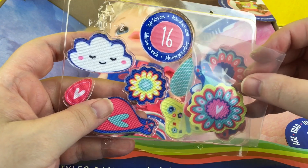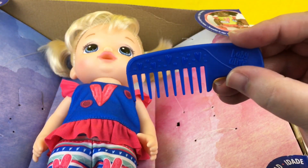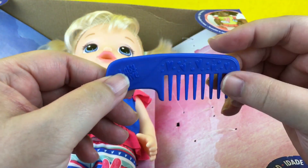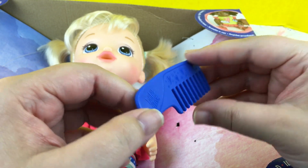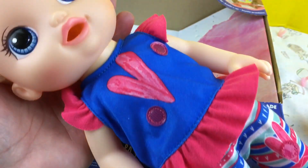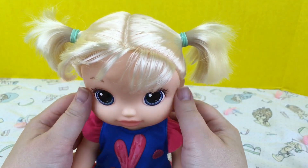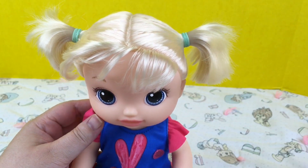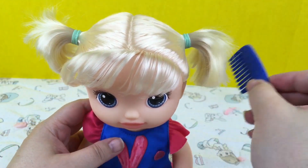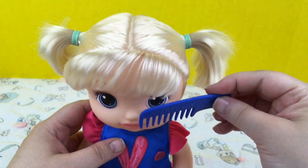There's also a little bag with a few more, and she comes with a little blue comb — it says Baby Alive, it's very cute. Here is the baby — she is so cute! She has pretty blonde hair and blue eyes, and we can brush her hair with her comb. Looks very pretty.